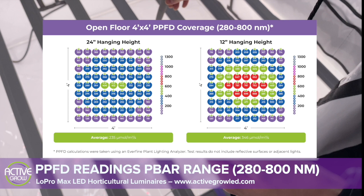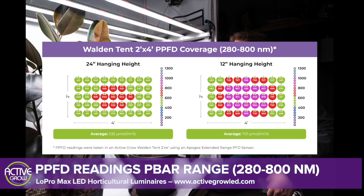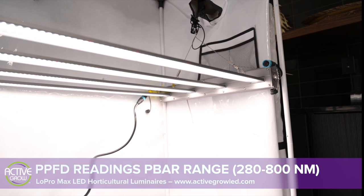For commercial applications where tents are not used, the Low Pro Max still provides excellent output and uniformity. Next, we can see the Extended Range PPFD numbers using the 320 watt Low Pro Max in a 2x4 foot Walden grow tent at 24 inches and 12 inches above the floor. We also have the open floor measurements for your reference as well.